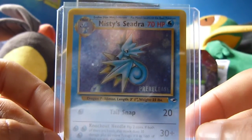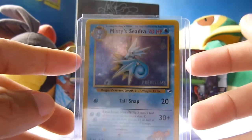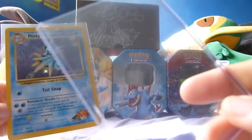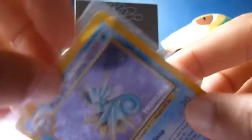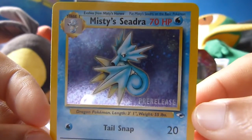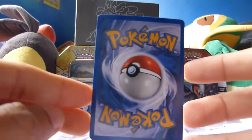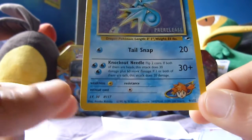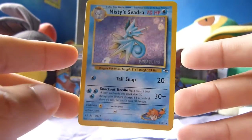Next up we have a pre-release Misty's Seadra — very, very old school here once again. Really beautiful card. I actually won this one for around £1.80, less than £2.00, which is a very good price. It's not the rarest card you're going to find, but old school cards are just nice to collect and it is a pre-release version, so I'm really pleased with that. Misty's Seadra — moves are Tail Snap and Knockout Needle. Mint condition, really really nice — I love the hollow effects. These are actually from the Gym Leader Booster Packs, quite early on in the Pokemon card series. The only Gym Leader card I had as a kid was Blaine's Arcanine, so I definitely need to add to my collection in that department. Some of those Booster Packs are very pricey these days, so I'd rather buy cards individually.